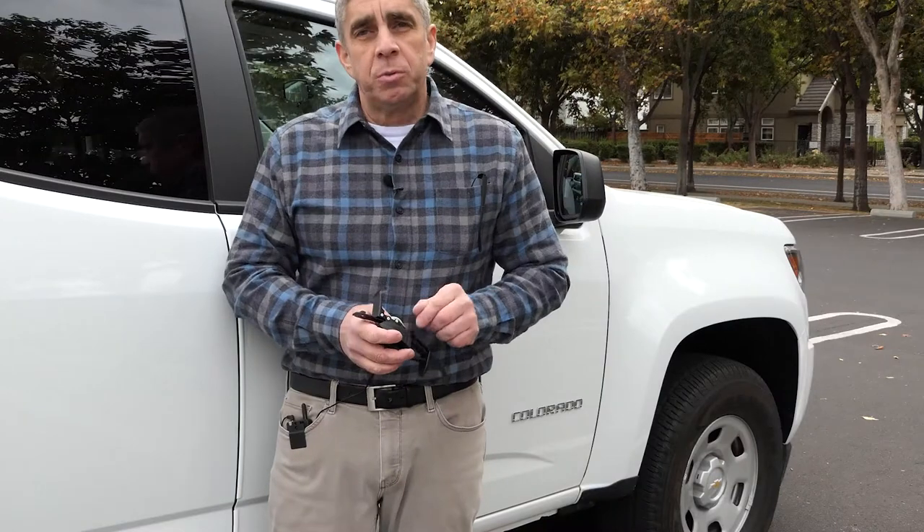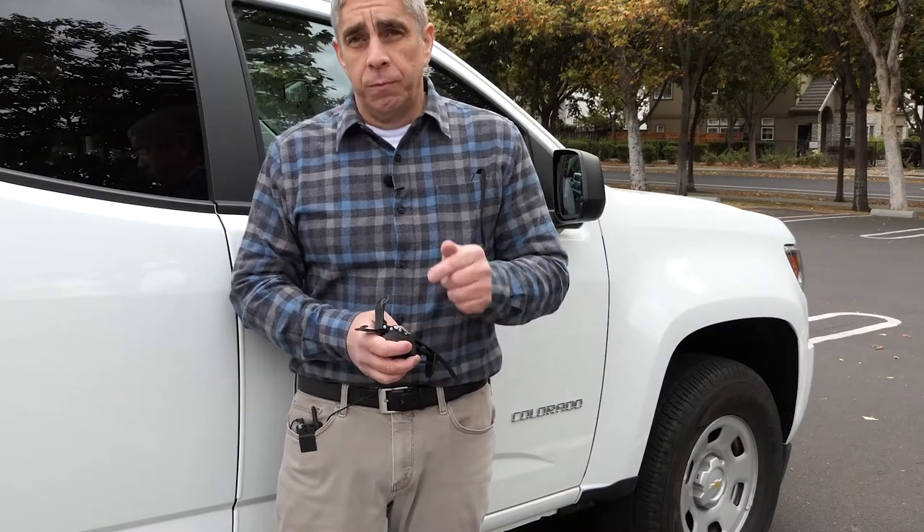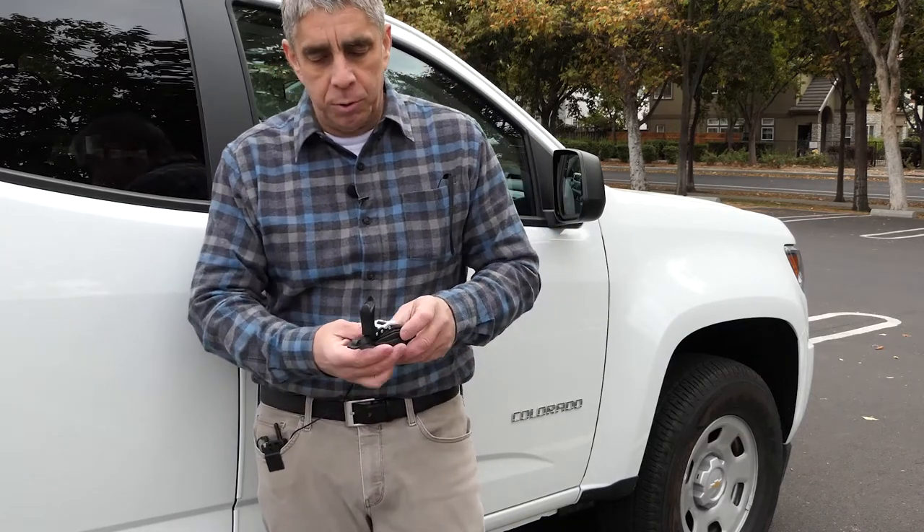I purchased this mirror online through eTrailer. This video is not sponsored by eTrailer or the mirror manufacturer — I'm just sharing my experience here with you guys.